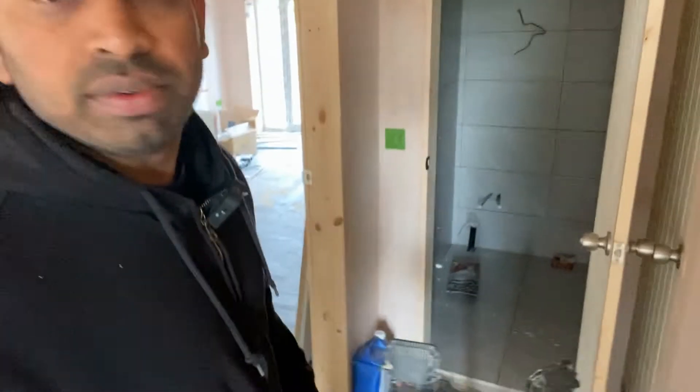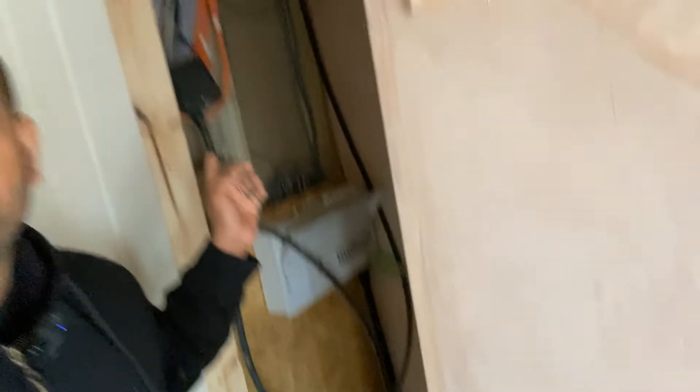Behind me here is one of the bathrooms downstairs — still work in progress. What we've got is a Fusebox brand consumer unit with surge protection and RCBOs. We've got lots of armoured cables here ready to be terminated, data cabling — Cat 6 — aerial cables, and all of the TV and AV stuff. We'll need to do all the termination work for those as well.